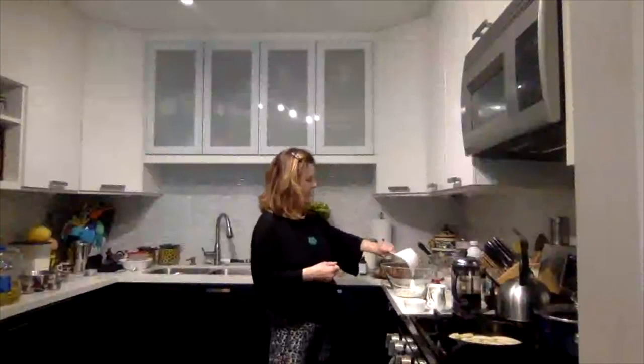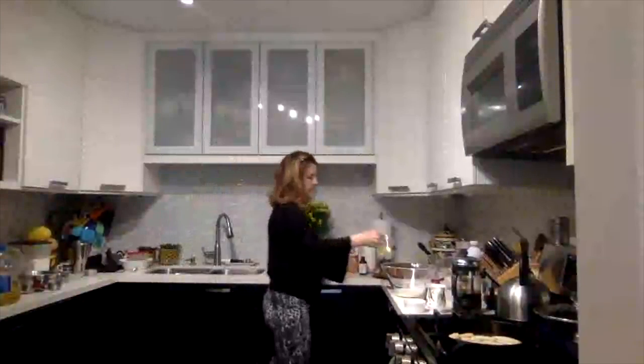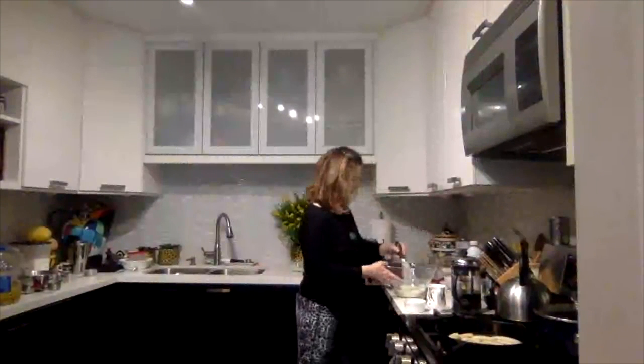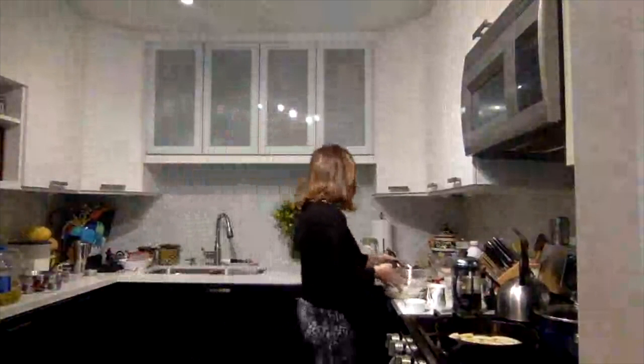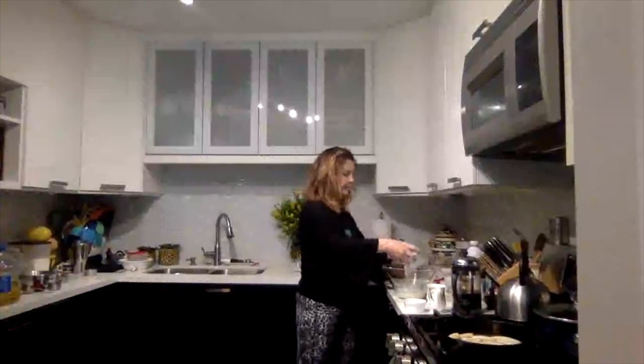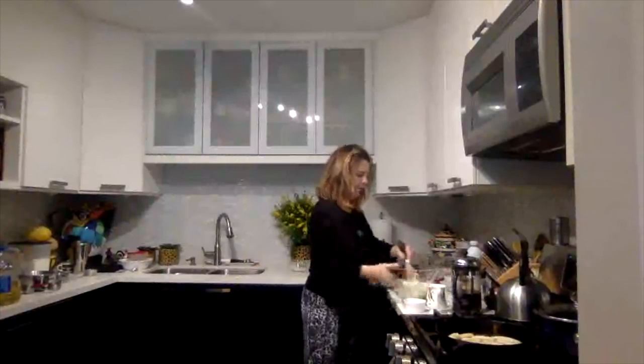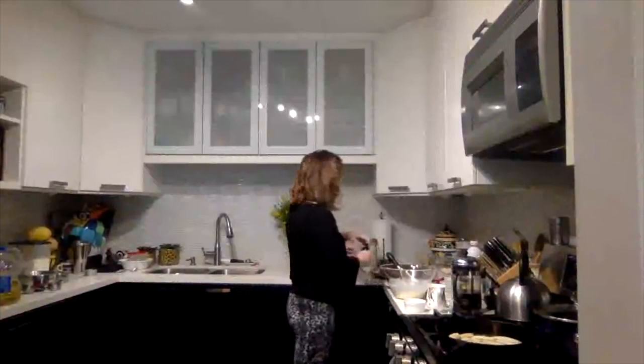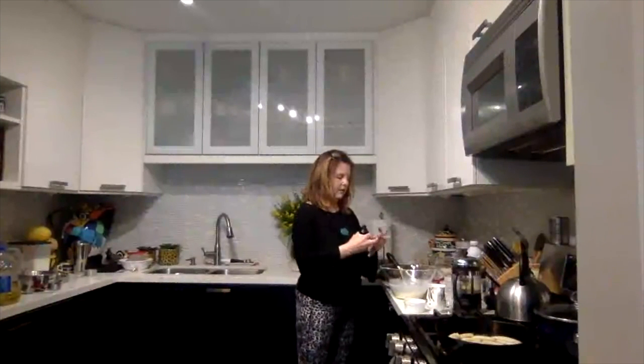My buttermilk is ready — yours really should be ready too if you started it 20 minutes ago. I'm going to add one cup of buttermilk and one half cup of vegetable oil. I'm going to whisk these together, then add one cup of granulated sugar and one teaspoon of vanilla.